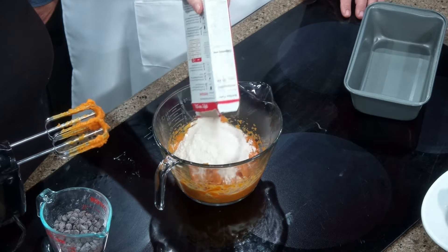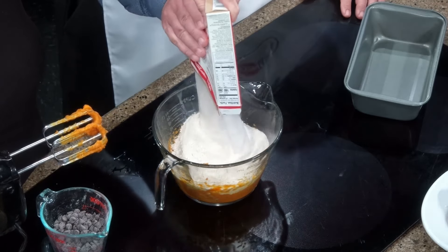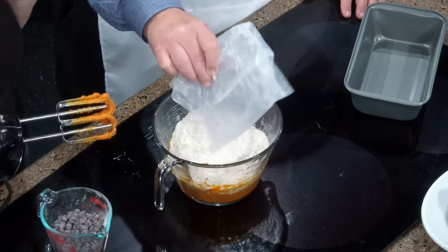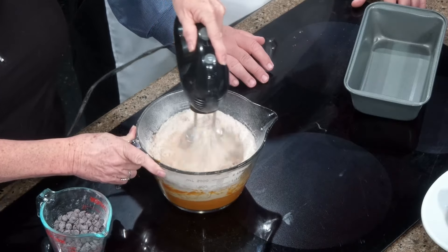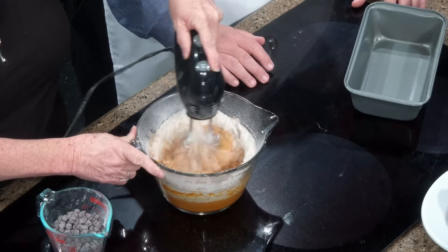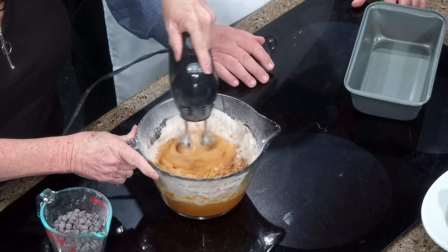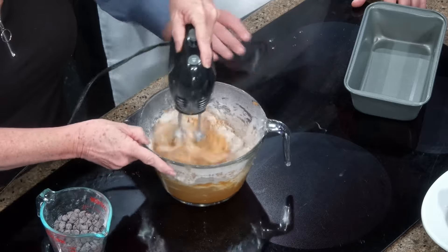Then we're just going to put a whole box — want to help me out with that? Make sure I don't dump the bag in there. A whole box of spice cake mix. We're going to incorporate that and just make sure you get it all good and moist. It smells like fall. It does smell like fall. And if you want to add a little bit extra cinnamon or whatever, you can do that.